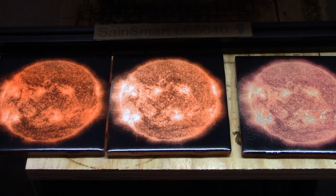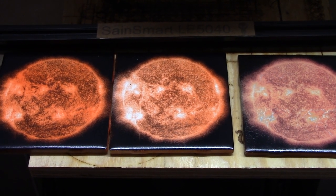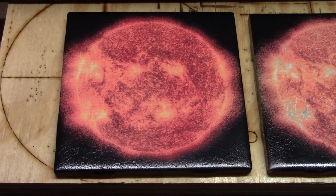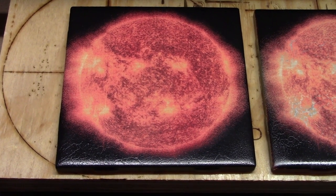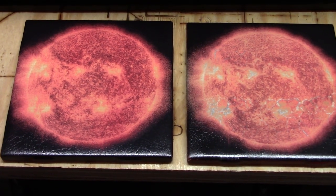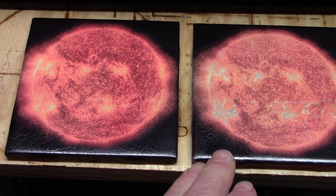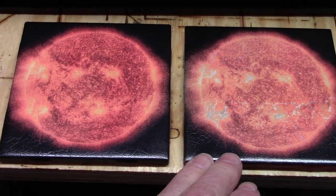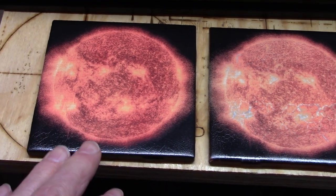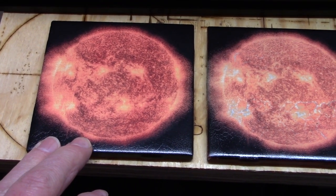We'll skip the burning part and look at the end result. This looks a lot better — it's much more reddish and orange. So this was at 65% power at 3,000 millimeters per minute, and this was the same speed but at 50% power.